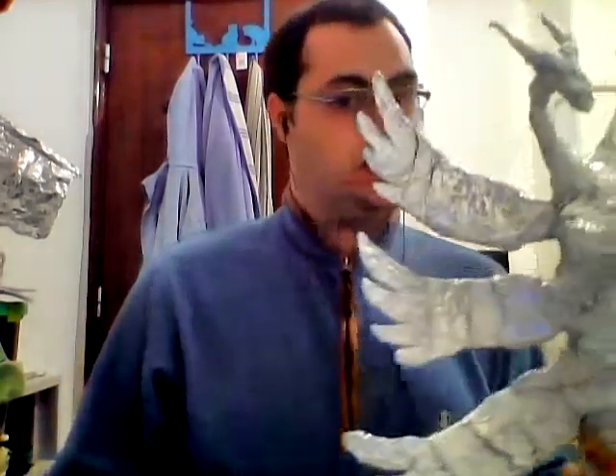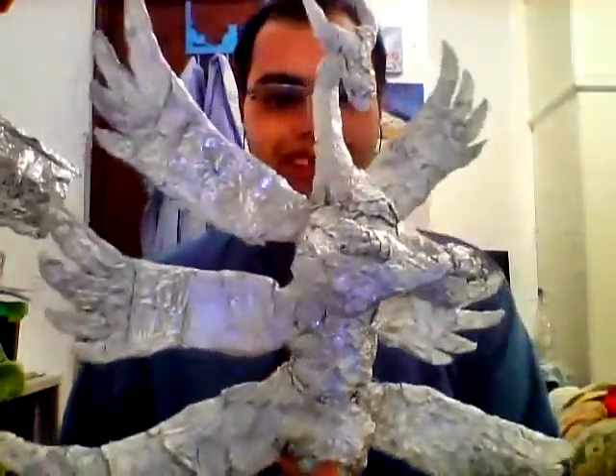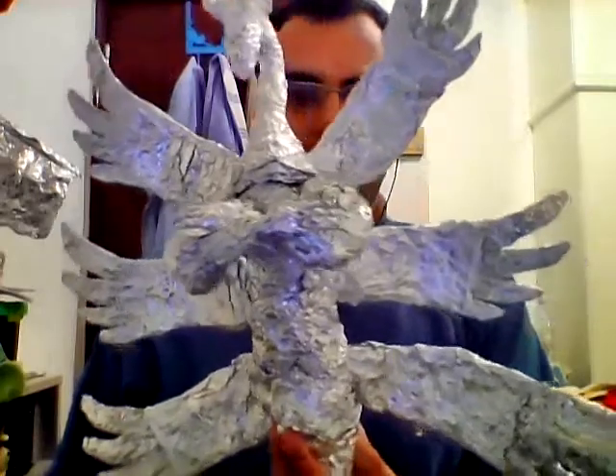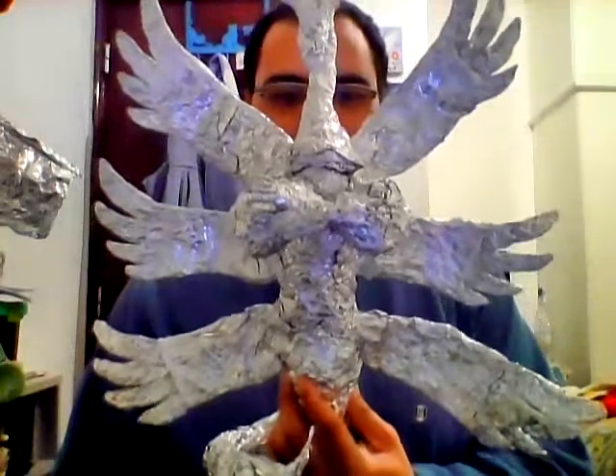Hello YouTubers, good evening — it's 10 p.m. already in Portugal. It's been quite a while since the first video about the aluminium foil doll series, so here's my next new creation. Wonderful, isn't it? A six-winged dragon — pretty cool actually.